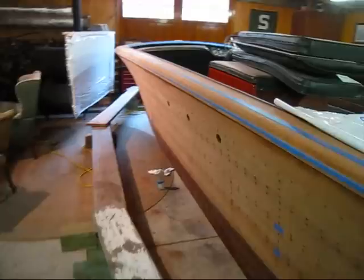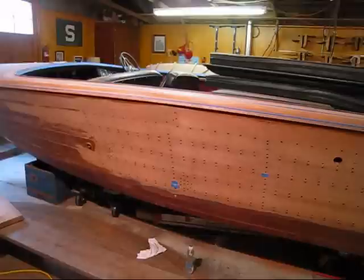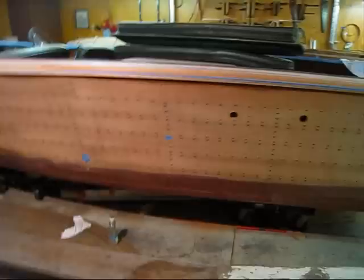We were getting ready, we were starting to fare the hull sides and got about halfway up here. We decided to go ahead and pop the bungs and re-tighten the planks. So that's what this video is going to be talking about — I'm going to explain why we're doing it and how.